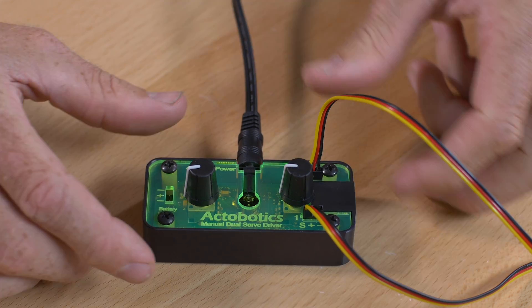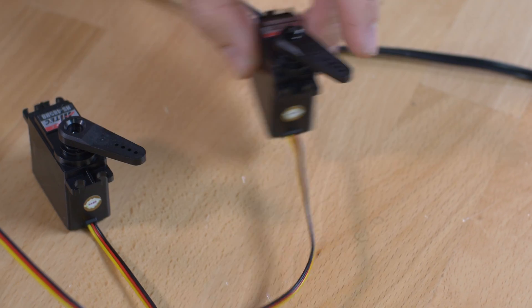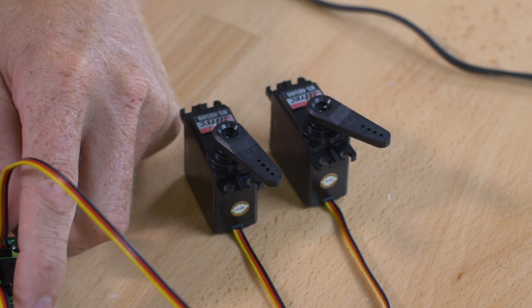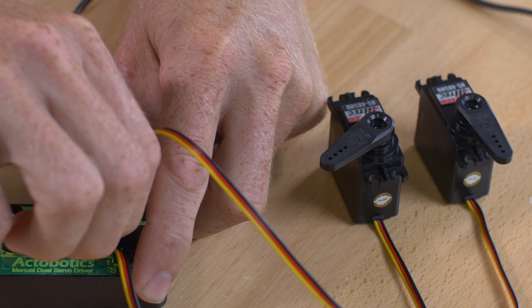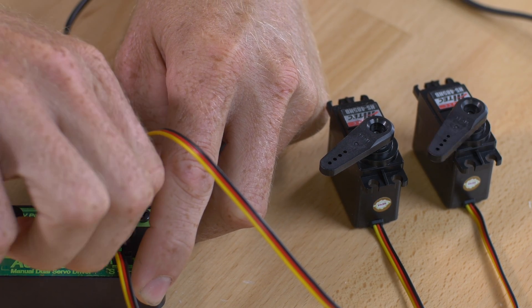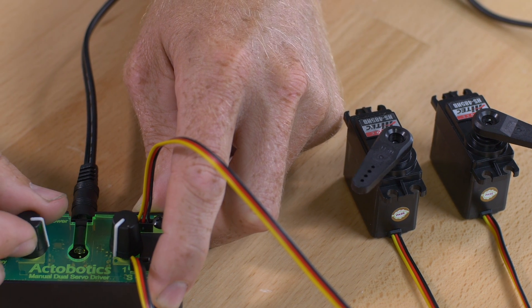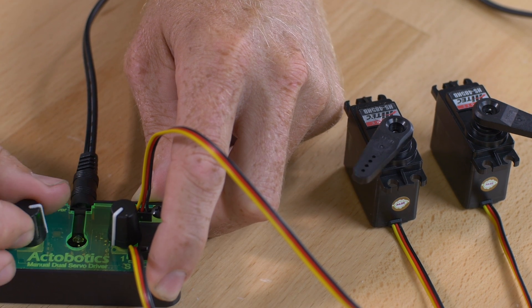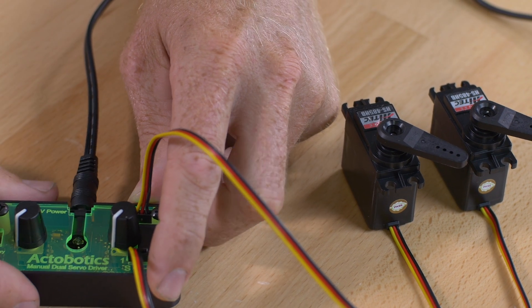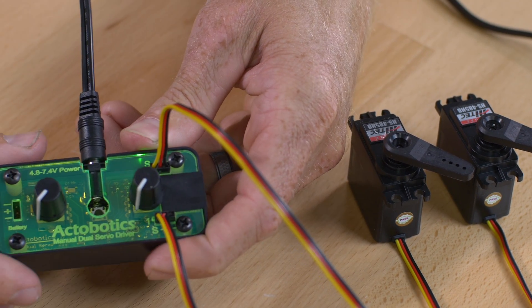Once the servos are plugged in, you can move the knobs and you'll find that the servos are going to move accordingly. If I move the knobs fast, the servo is going to move fast. If I move the knobs slowly, the servo is going to do the same. Stock rotation is about 90 degrees, given the fact that it's sending a 1000 to 2000 microsecond signal.